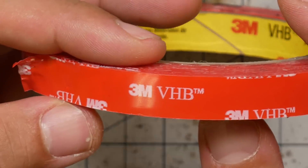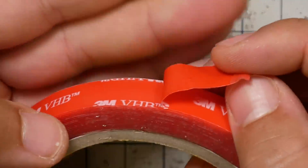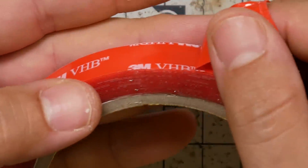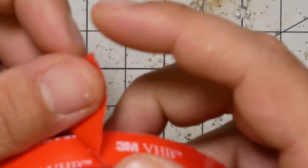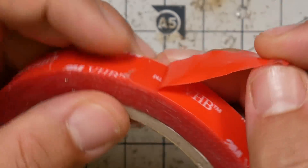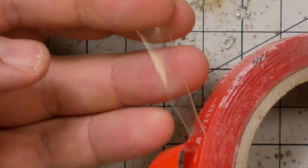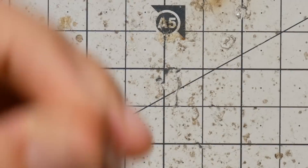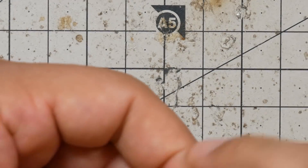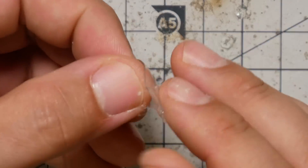That brings us to the next thing. This is very high bond (VHB) tape, and there are several different colors and types. The stuff I'm working with here is the clear stuff, and it's a pain to get the backing off of it. I always leave a little tail of backing so you can peel it back and get at the actual tape. This stuff is super thin and super stretchy.